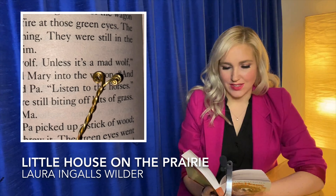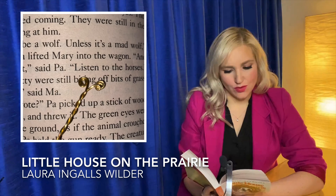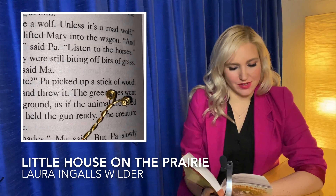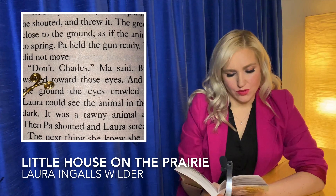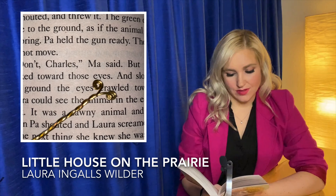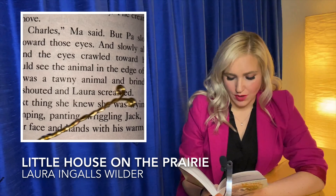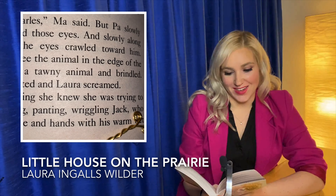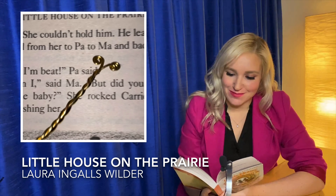It can't be a wolf, unless it's a mad wolf, Pa said. Ma lifted Mary into the wagon. And it's not that, said Pa. Listen to the horses. Pet and Patty were still biting off bits of grass. A lynx, said Ma. Or a coyote, Pa picked up a stick of wood. He shouted and threw it. The green eyes went close to the ground as if the animal crouched to spring. Pa held the gun ready. The creature did not move. Don't, Charles, Ma said. But Pa slowly walked towards those eyes. And slowly along the ground, the eyes crawled toward him. Laura could see the animal in the edge of the dark. It was a tawny animal and bridled. Then Pa shouted and Laura screamed. The next thing she knew, she was trying to hug a jumping, panting, wriggling Jack, who lapped her face and hands with his warm, wet tongue. She couldn't hold him. He leaped and wriggled from her to Pa to Ma and back to her again.